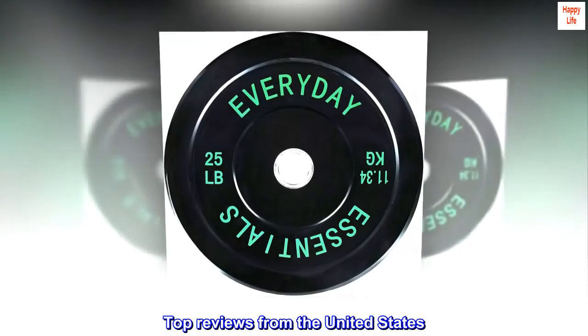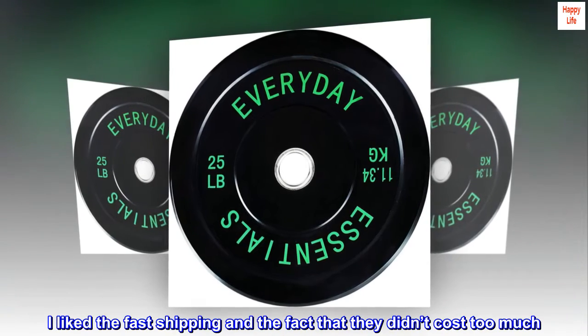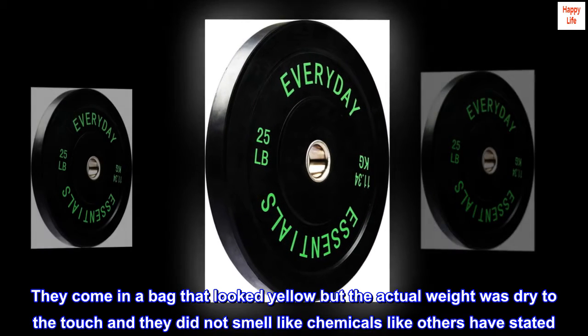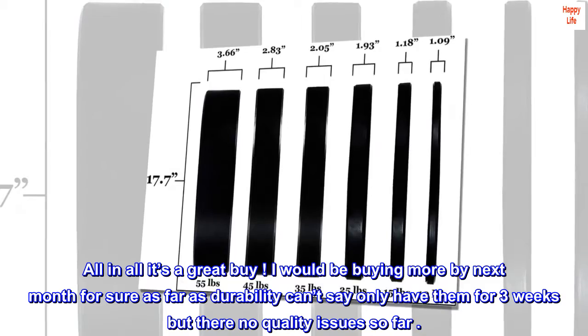Top reviews from the United States. These are as good as any. I liked the fast shipping and the fact that they didn't cost too much. They come in a bag that looked yellow, but the actual weight was dry to the touch and they did not smell like chemicals like others have stated. All in all, it's a great buy.